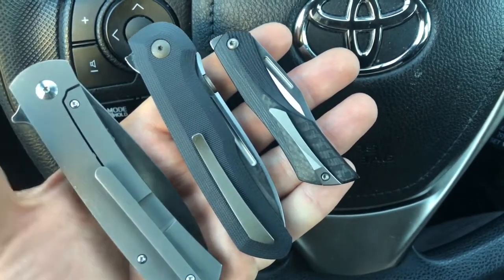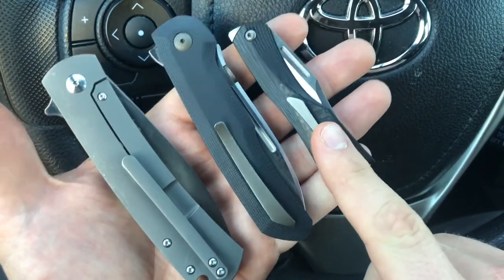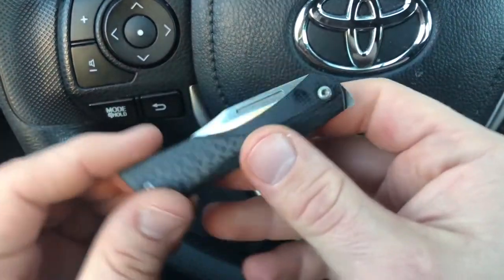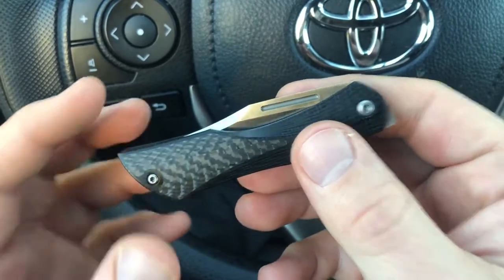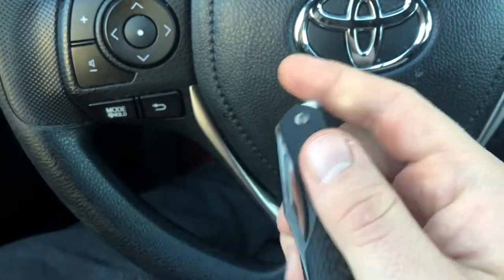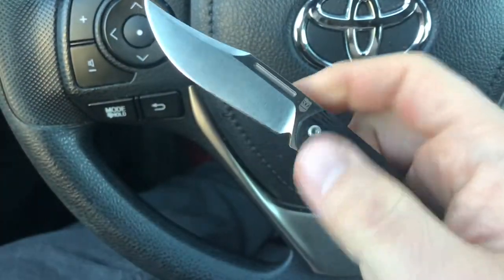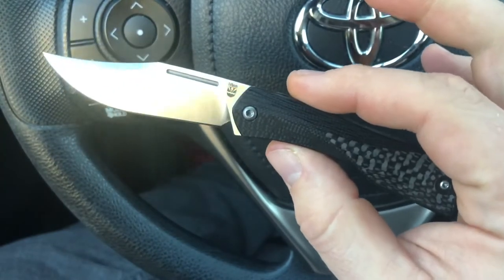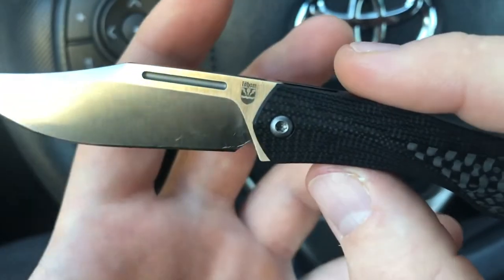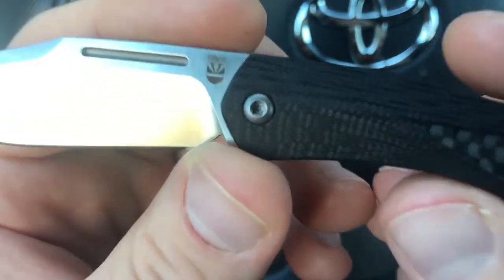The first knife I got is a little different than the other two. This is the Elijah Isham — Isham Blade Works Blackstar. Like the others, it has no WE Knife branding, but it is manufactured by WE Knives. You can see the Isham Blade Works logo on it — a shield of some sort with some kind of design.